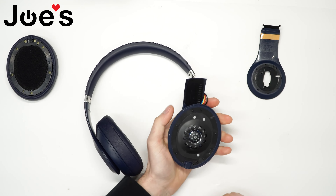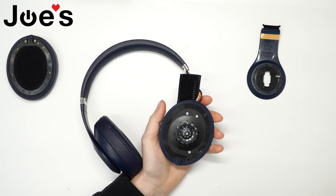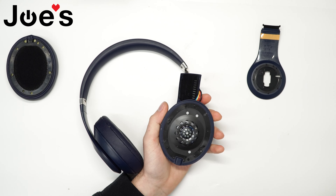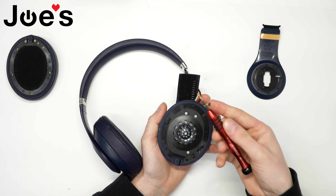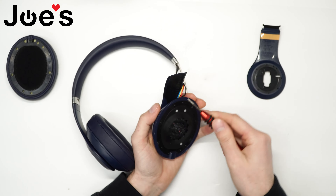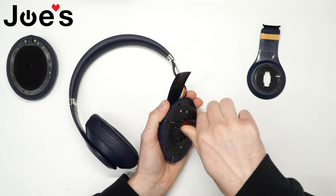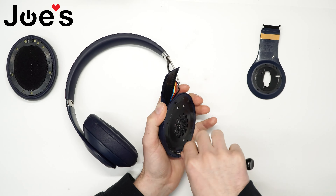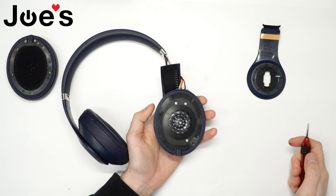Next, what we're going to do is unscrew the screws on the speaker. I'll be using a Phillips screwdriver size 2.0. All right, so we got that all unscrewed.